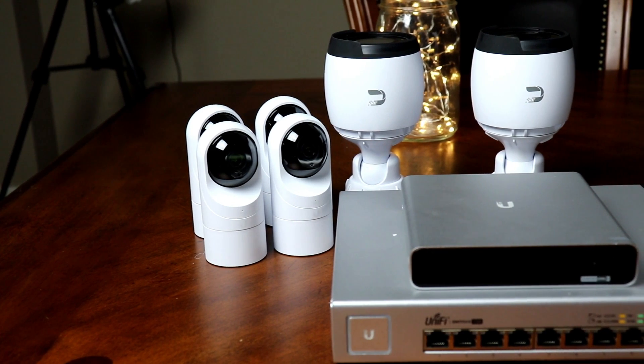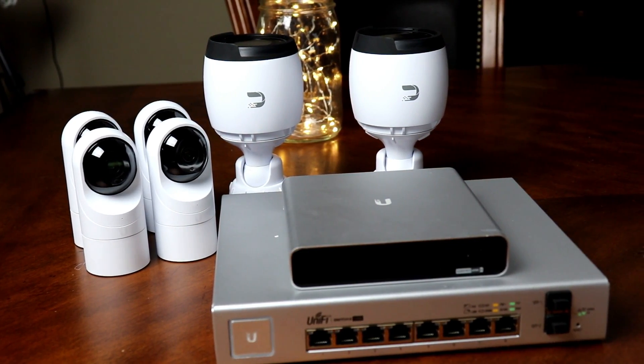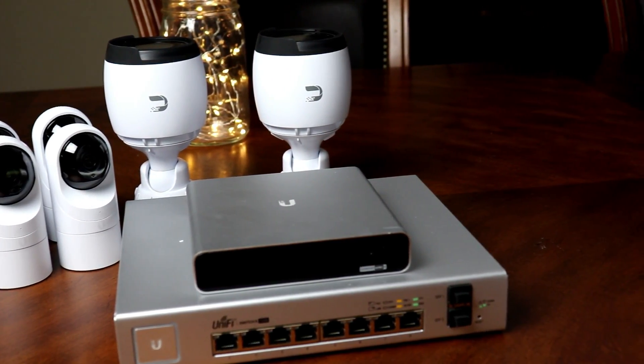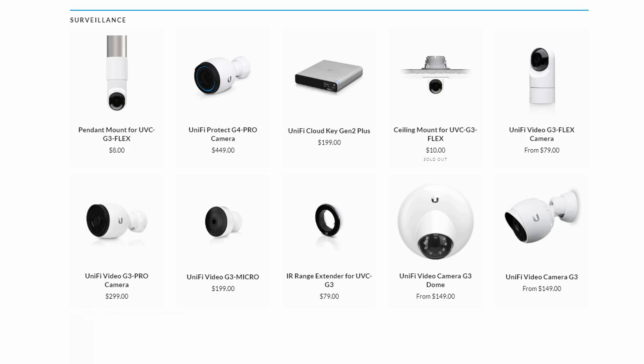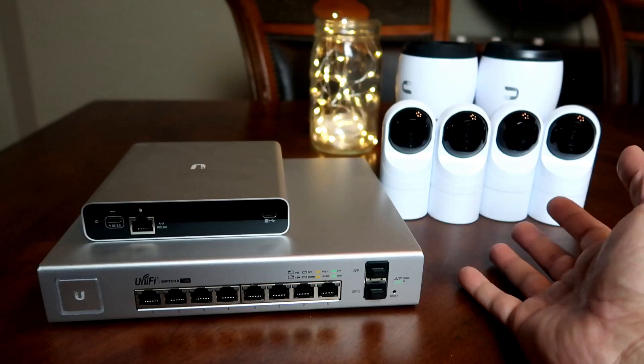Here's the b-roll of the full kit that was sent to me: four G3 Flex 1080p cameras, two G4 Pro 4K cameras, a Cloud Key, and the 150-watt PoE switch. You have to purchase these components individually. You can add up to 20 cameras to the UniFi Protect system and even mix different camera types. However, with this setup as-is I can only add six cameras, because two of the eight PoE switch ports will be used for the router and for the Cloud Key.